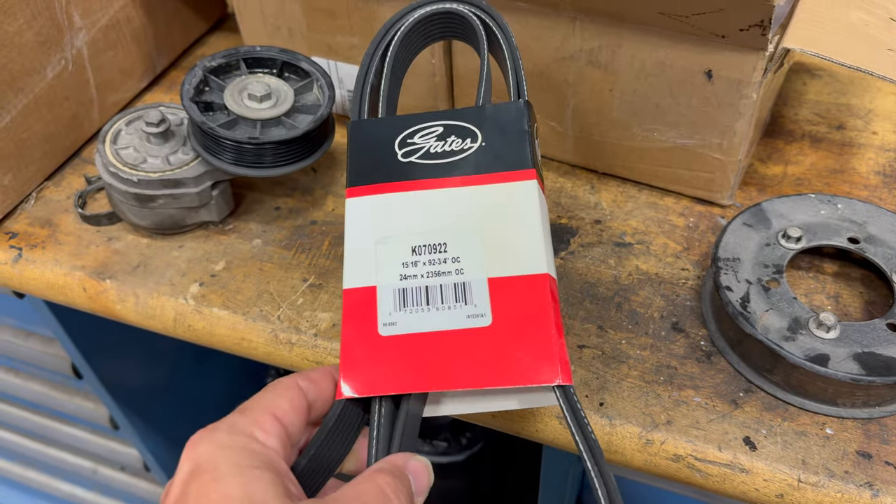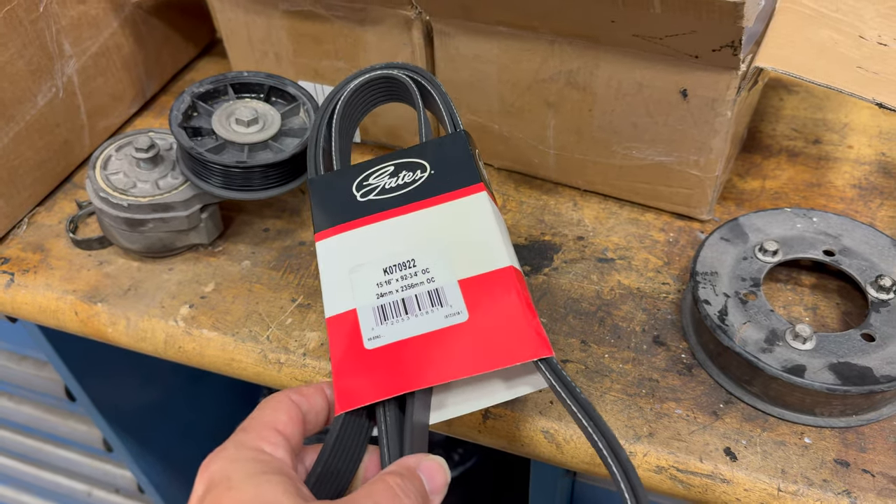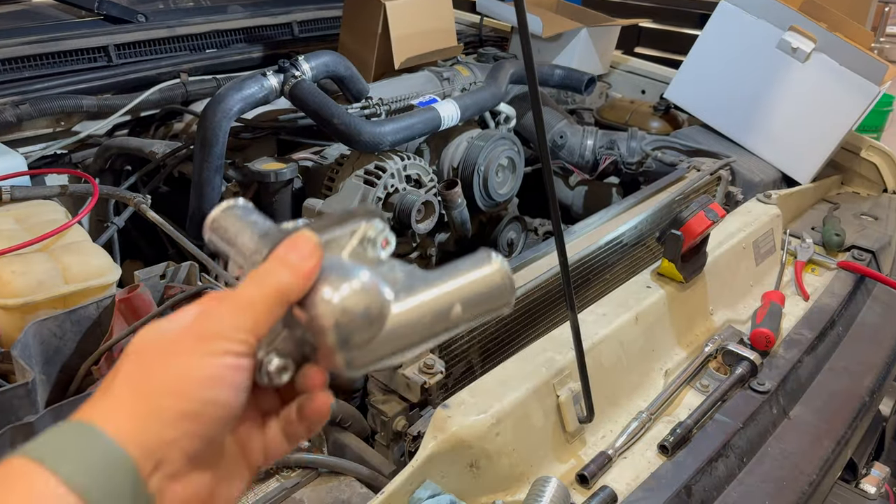If you're taking things apart this far, now's the time to just put a new belt on — you don't want to have to deal with that later. It's so easy to get to when you have everything torn down this far, so just order one and put it on no matter how long it's been on there.